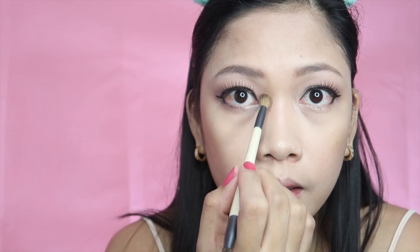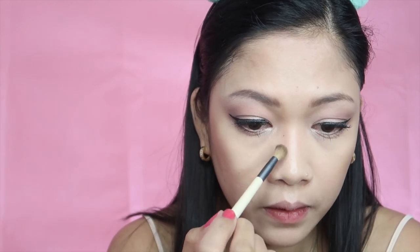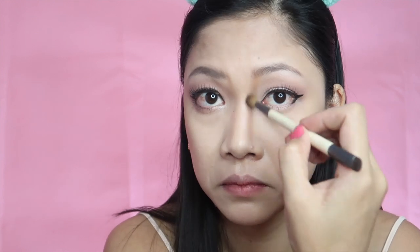I'm also going to use this contour color to contour my nose line, just using a blending brush. I take it from the end of my eyebrows and put a line to the tip of my nose, and do it on the other side as well, to give our face a little bit of definition — nose contour.